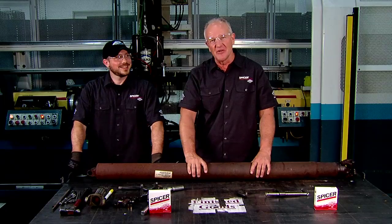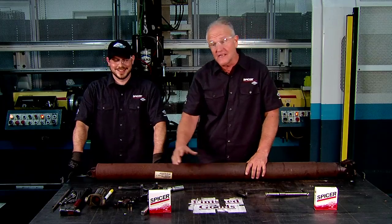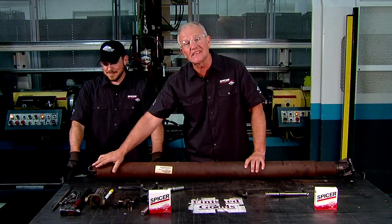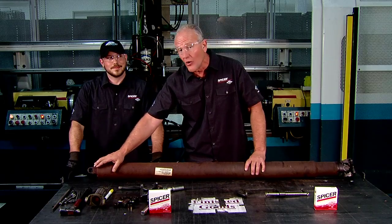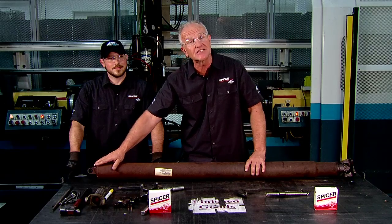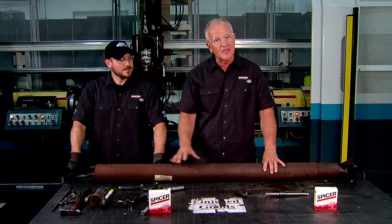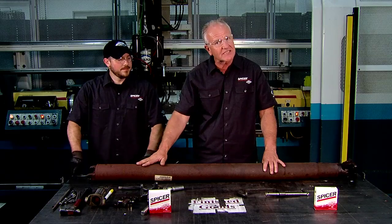Now that the U-joint has been removed, it's a great time to inspect the drive shaft. One thing you need to look for is to ensure that it is not out of round, and there's no burrs or nicks. And if there are, it needs to be replaced. You also need to look at the drive shaft tube to make sure all the balance weights are still on and there's no dents in the shaft.